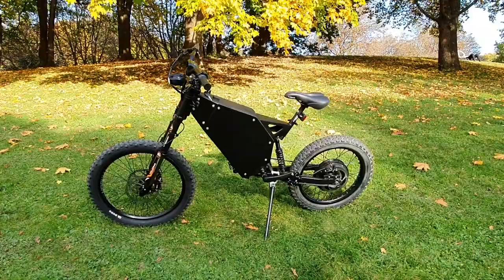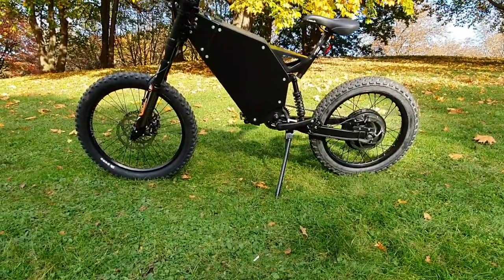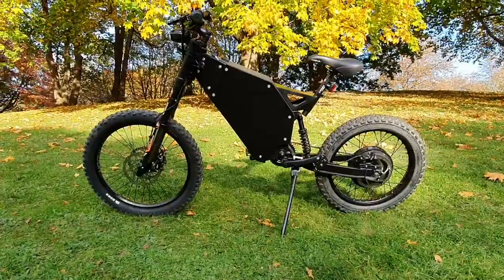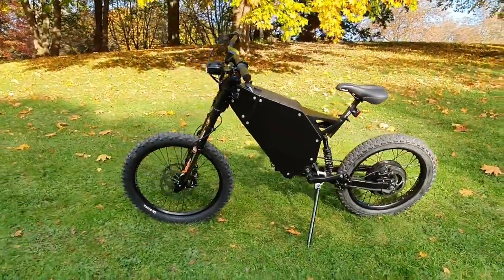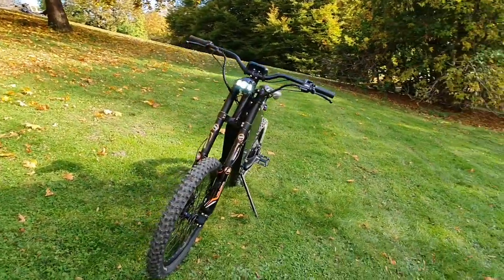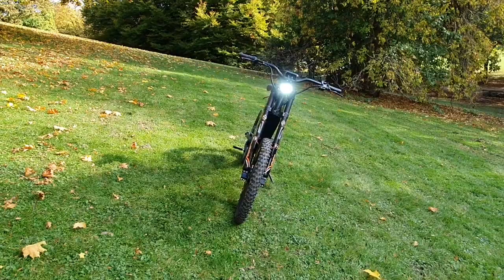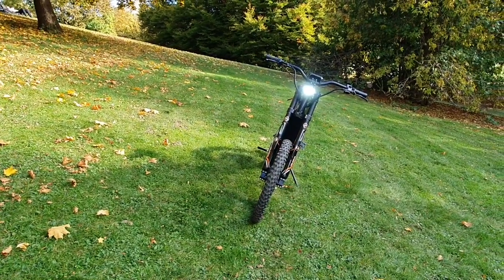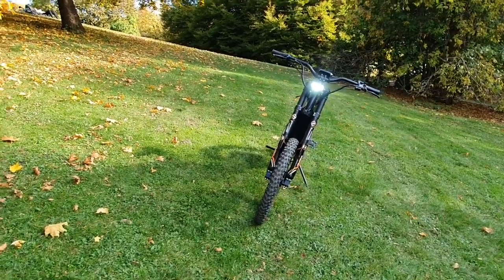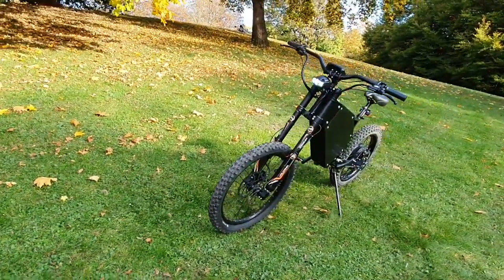You can see here our new kickstand, which we produce for our Typhoon bikes. Here the bike stands on a hill and it is leaning to its side as you can see from the video. The angle here should be clear, and as you can see, the kickstand can hold the bike with no problem whatsoever.